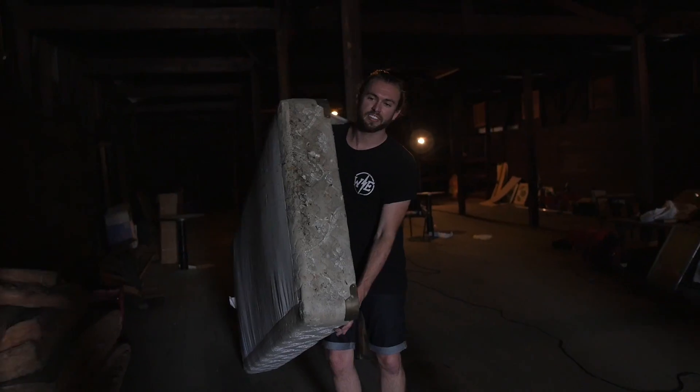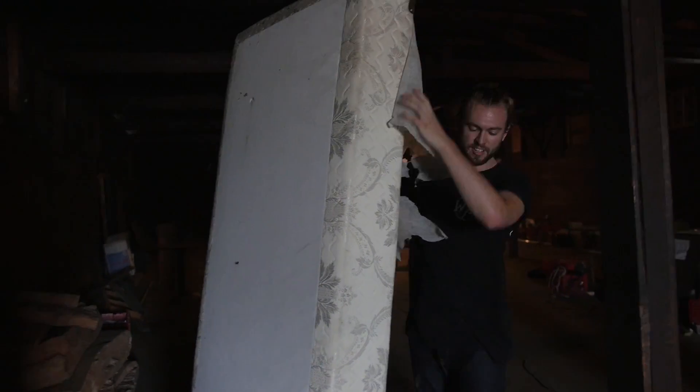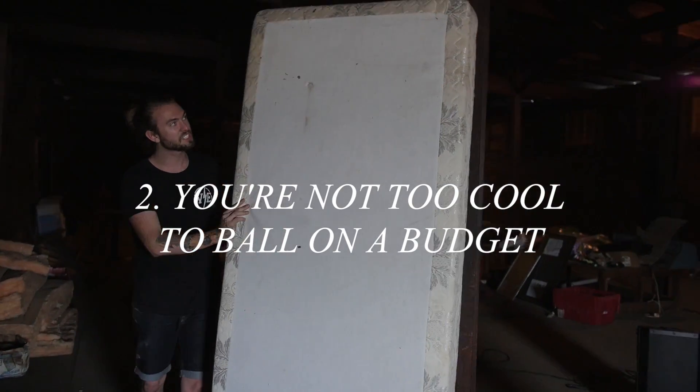Looks so good. Looks amazing. He's killing it. Found this bounce for our light — it's actually so perfect.